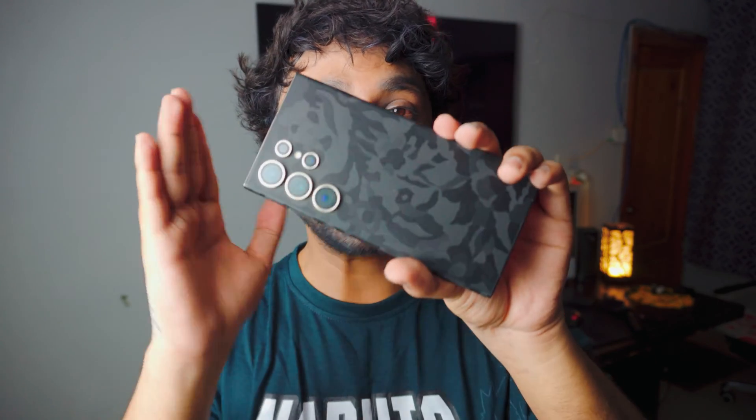Hey, what is up everybody, I'm Riz and welcome back to the channel. In today's awesome video we have the S24 Ultra.